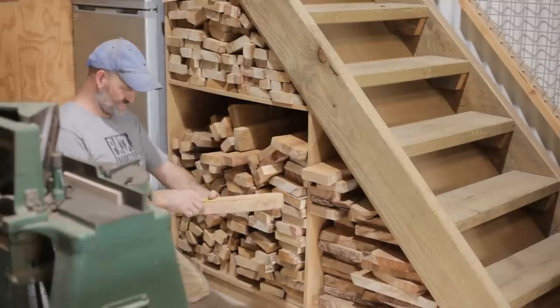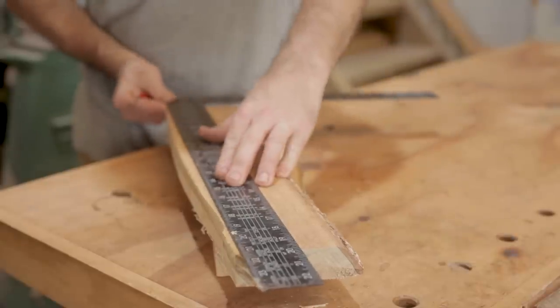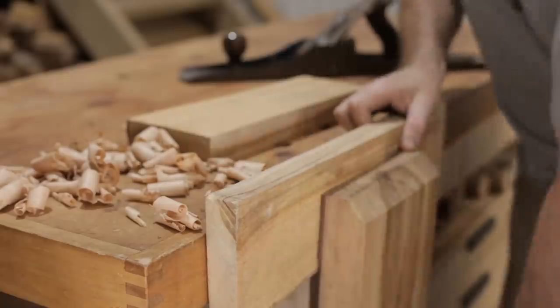I normally make my daughter something for Christmas each year. This year I've been really busy, but I found this simple project for a last minute gift. It's a wooden block puzzle made up of dolls furniture. It's a vintage toy going back a century or more, and even though it's old, I know she'll still love it.